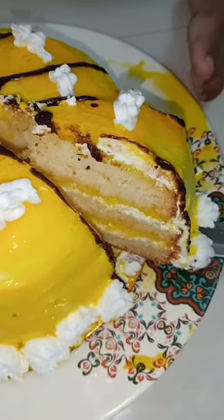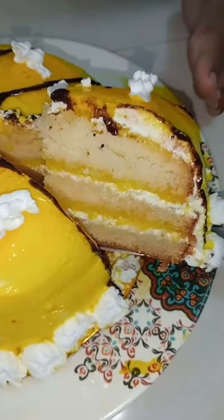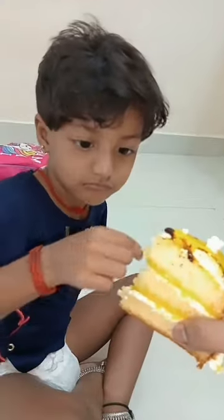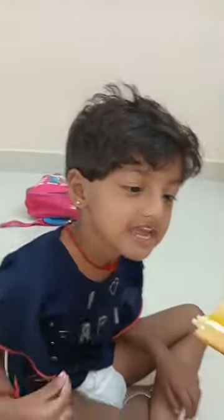If you like it, please press the like button. If you taste the cake, it will be a lot of great moments. Bye!